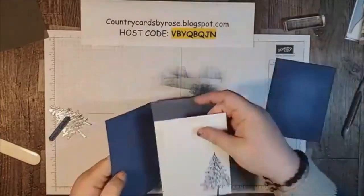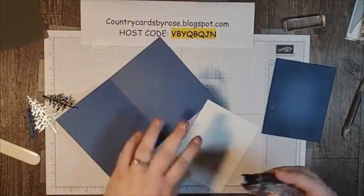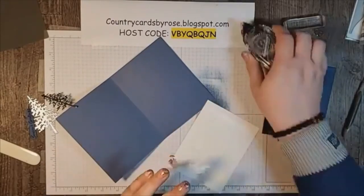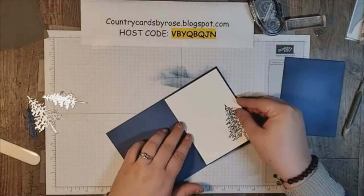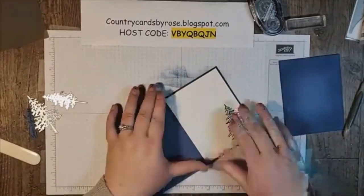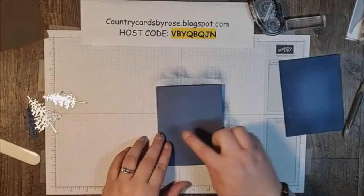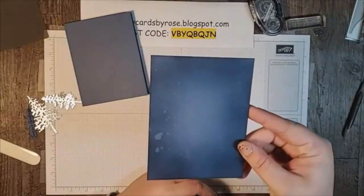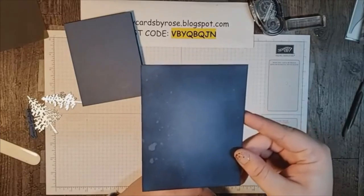I'm going to do the inside layer first, using my snail adhesive. I'm trying to have willpower and use up what I have before breaking out new supplies — that is a crafter, right? I'm using tape adhesive because I'm able to write and not have bumps from liquid glue. There's our inside layer — simple! Now we're going to start constructing our card front layer. Do you see how those water splats lifted the ink? It left our front layer with really beautiful, whimsical effects.